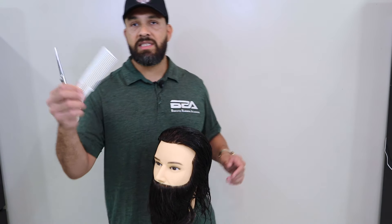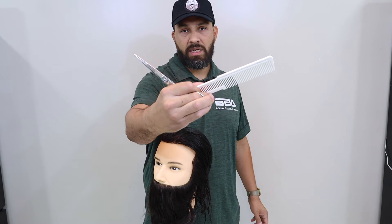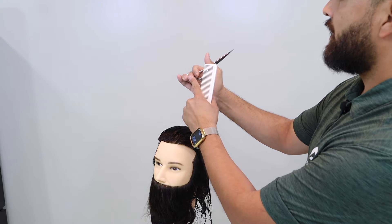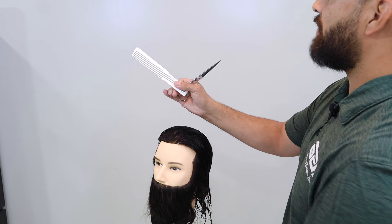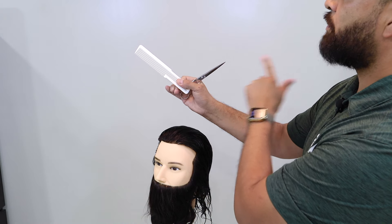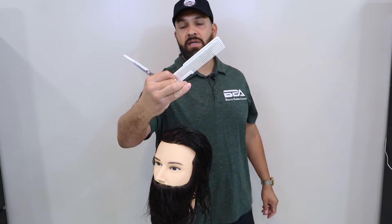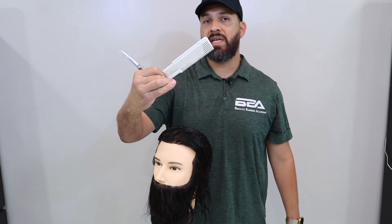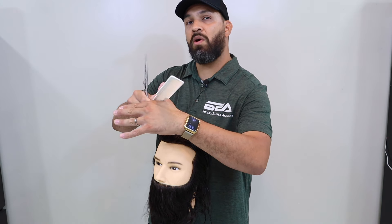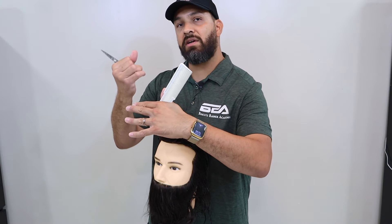We're going to learn how to grab our shears and our comb in the same hand — how to tuck the shears and how to grab the comb. I should have my shears tucked away using my middle finger, and I'm going to grab my comb using my index finger and my thumb. I should make a nice V, my shears pointing out and my comb pointing this way. Each time we cut, we're going to switch and tuck our shears back out again.